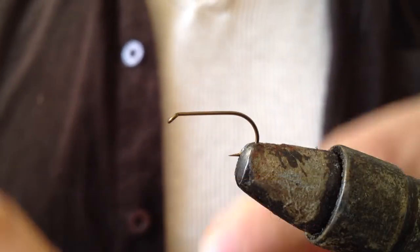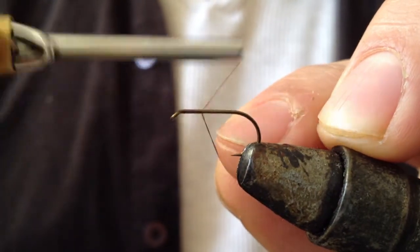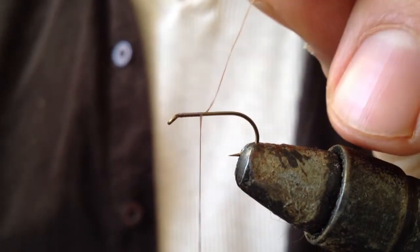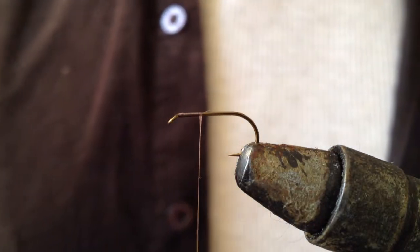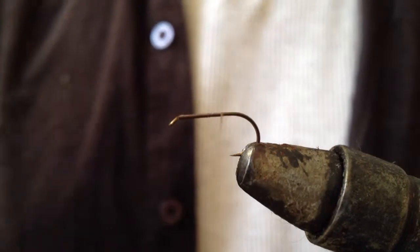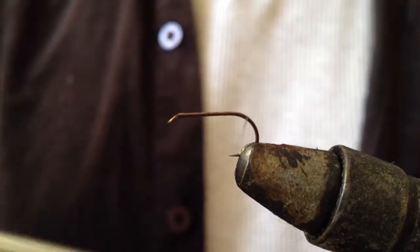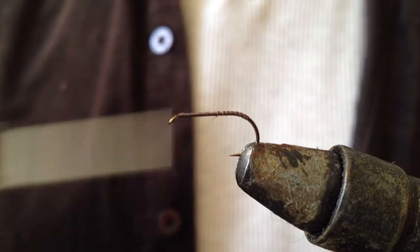I have got my hook in the vise and I am going to apply the thread. I am going to turn it in, trim it off, and then continue to turn it in down to the hook bend and about three quarters of the way back.